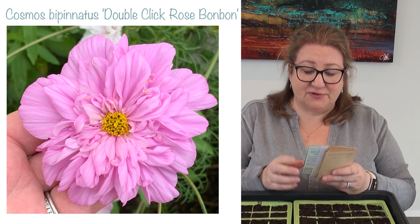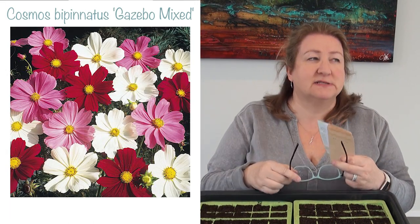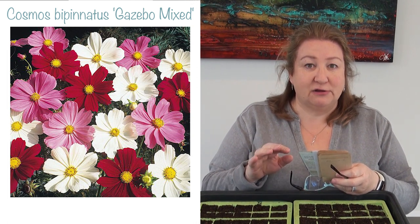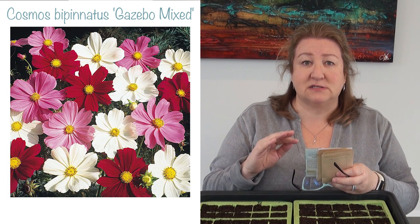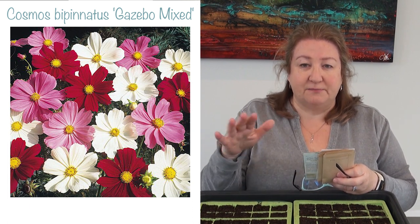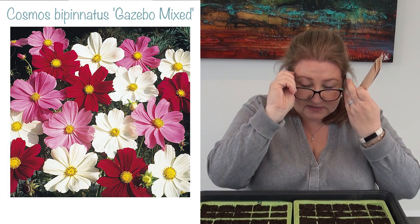Then I've got a mix called the Cosmos Gazebo Mix. The reason I chose this is because it's a dwarf Cosmos, really good for patio pots or the front of a border, because they only grow to 60 centimetres tall — about half the height of a normal Cosmos. You get a different level of display, which I think will be really good. I definitely want some for my pots.